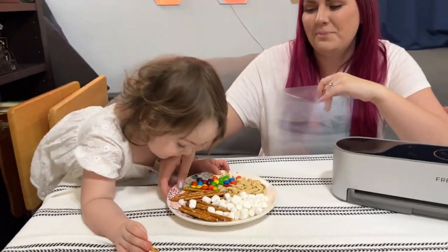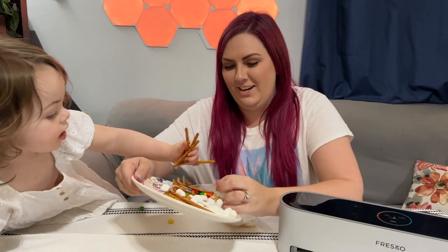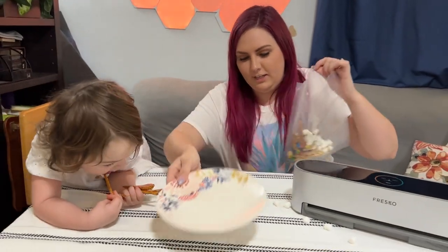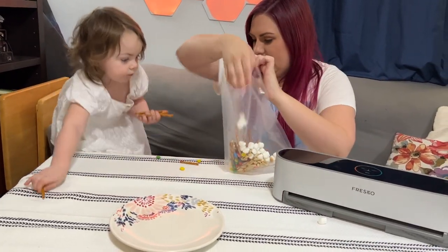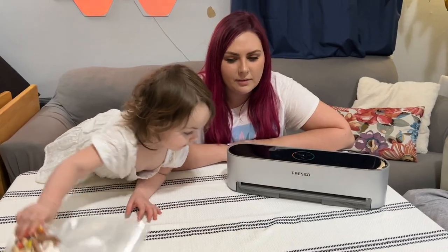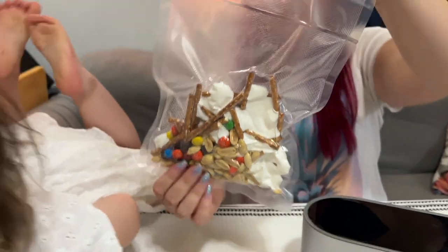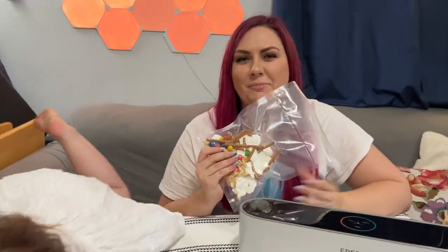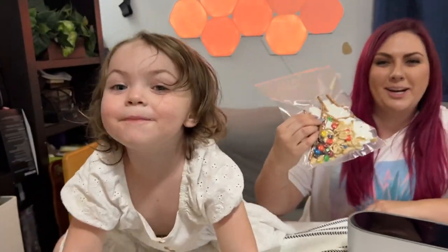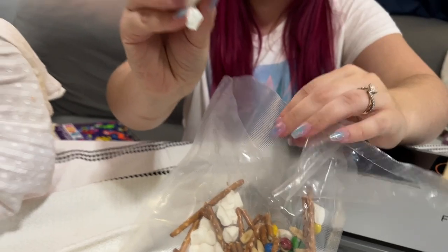So we've got marshmallows, peanuts, pretzels, and M&Ms. We better load this up before Scarlett eats it all! No marshmallows left behind — slide it in again as far as it can go. Now we're gonna hit 'dry.' I've honestly never done it with the marshmallows, so that's kind of cool. I wonder if we open it up if they'll puff back up again — should we try it?